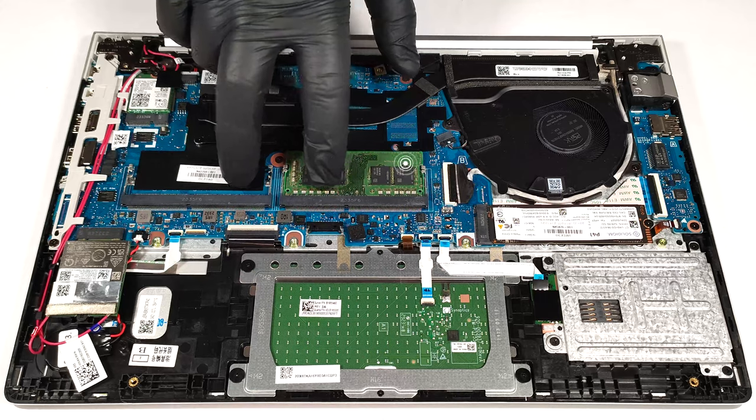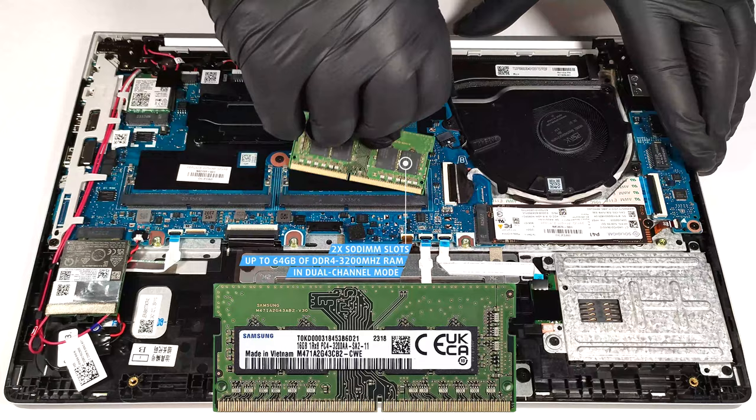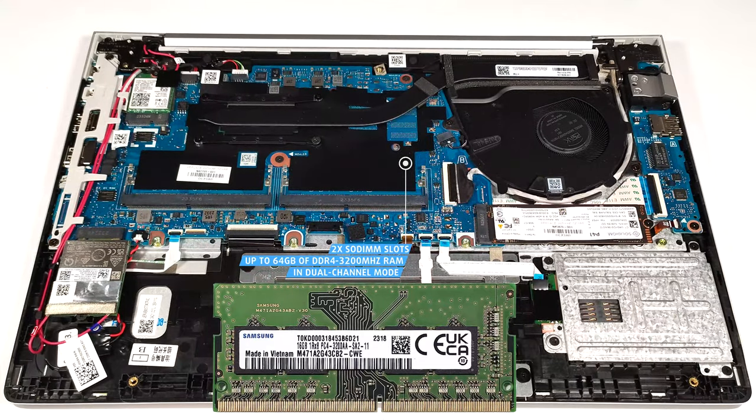For memory upgrades, you get two SODIMMs for up to 64 GB of DDR4 3200 MHz RAM in dual-channel mode.